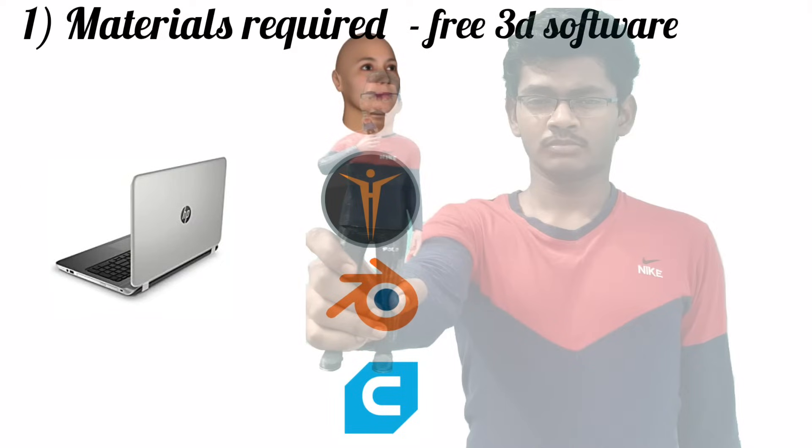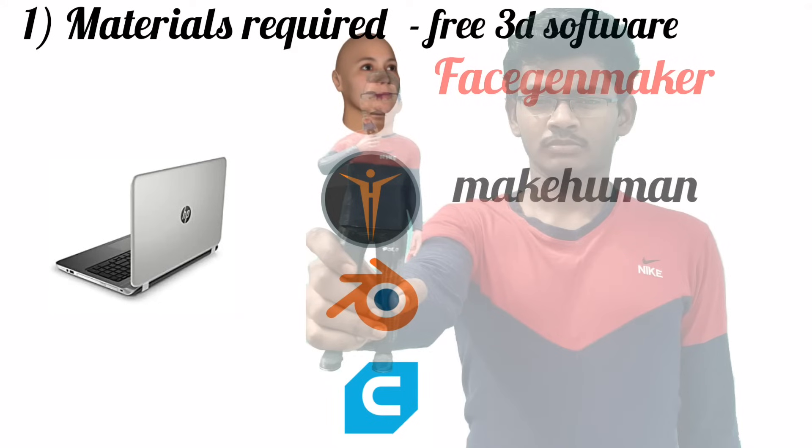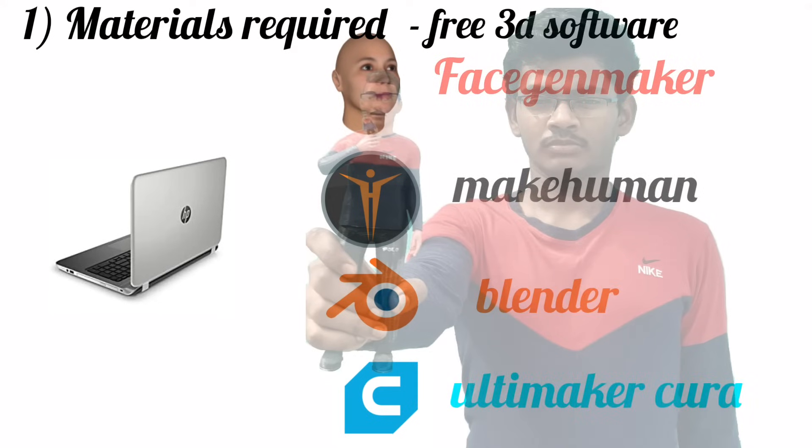Now friends, you need to have these softwares downloaded in your system: Fashion Maker, Make Human, Blender, and Ultimaker Cura. You can find their links in the description.